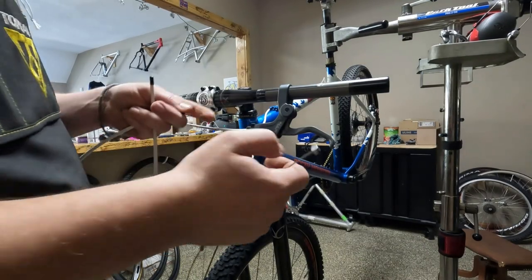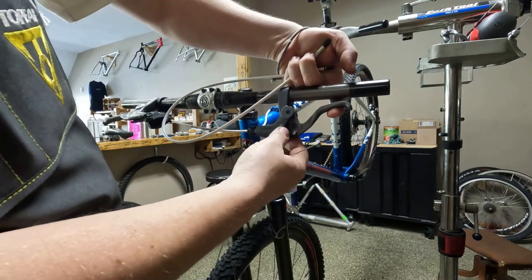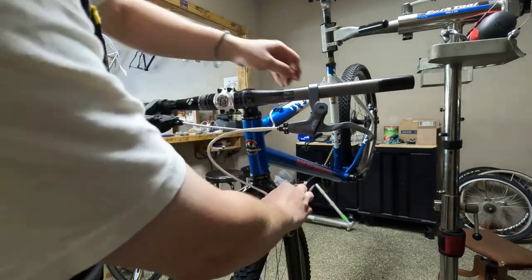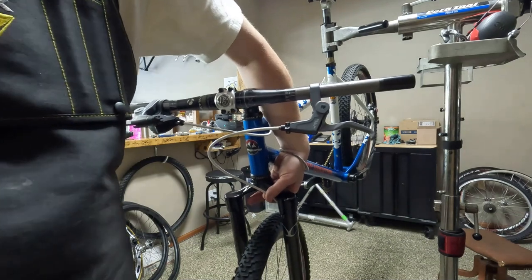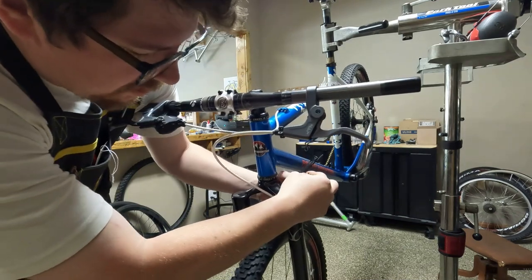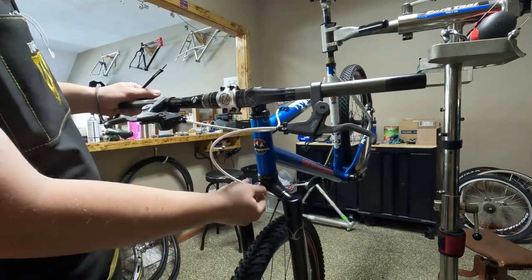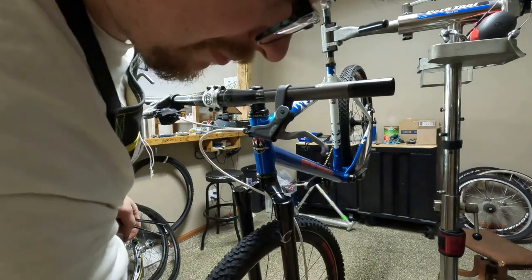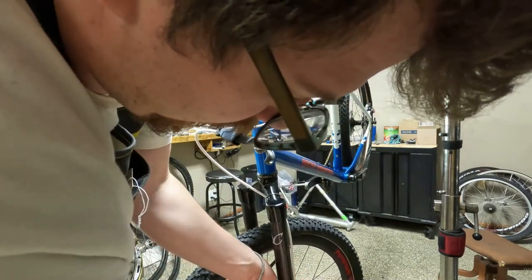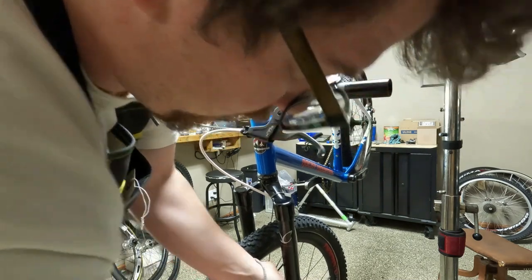We have our stainless steel brake cable — the only type of brake cable you should use. A little more expensive, but they're well worth it. Thinking a zip tie right there will do the trick and the loops look pretty good. We always want to make sure the piece that we cut isn't anywhere we can bump into it because it's sharp. I like how that looks. I'm going to run another one right here just to make sure to keep that housing from flopping around.